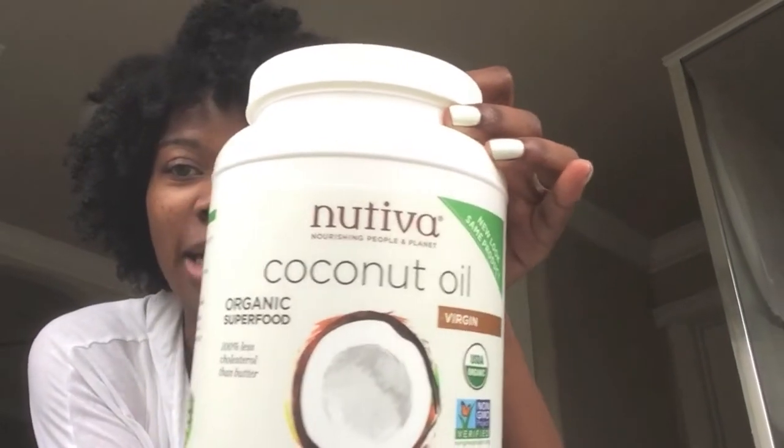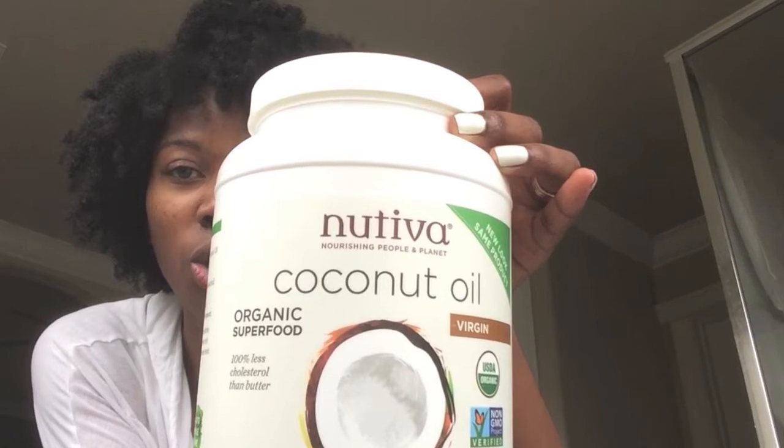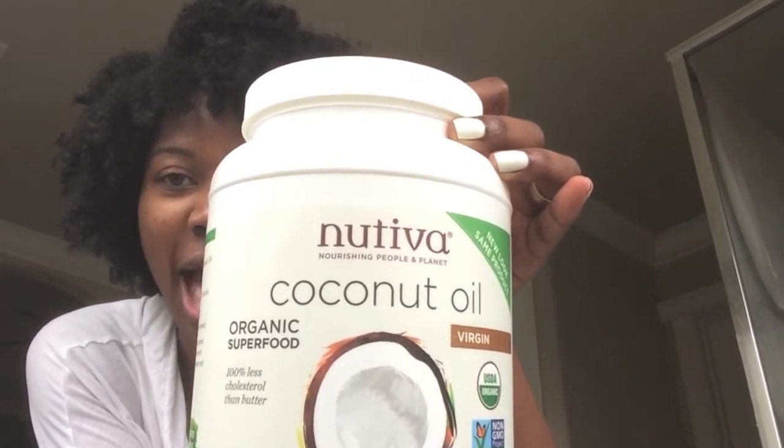For my oil — can you see that? — I use organic cold-pressed coconut oil, the Nativa brand. I get that from Costco. I use one tablespoon — that's the large spoon in your kitchen that you eat with. I scoop that out and then I add an essential oil to it.